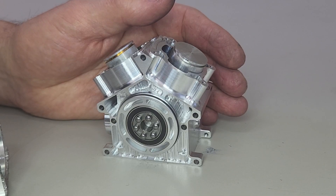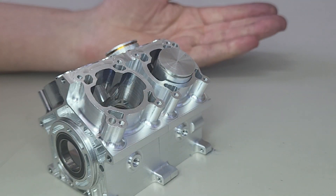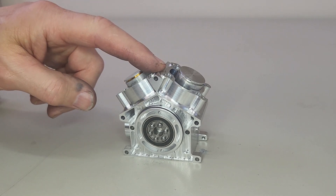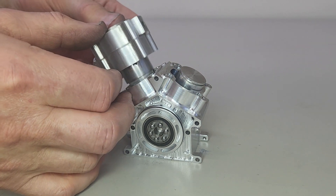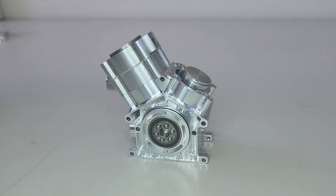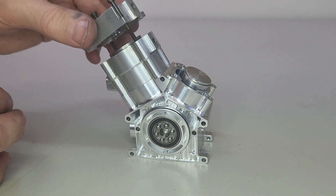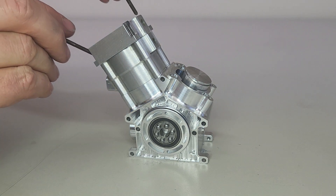The crankcase similarly connects like so. The casing has three main sections: the crankcase, the water jacket, and the cylinder head.